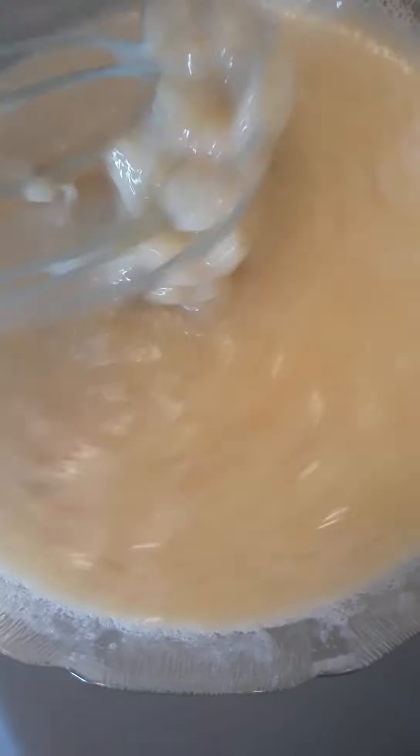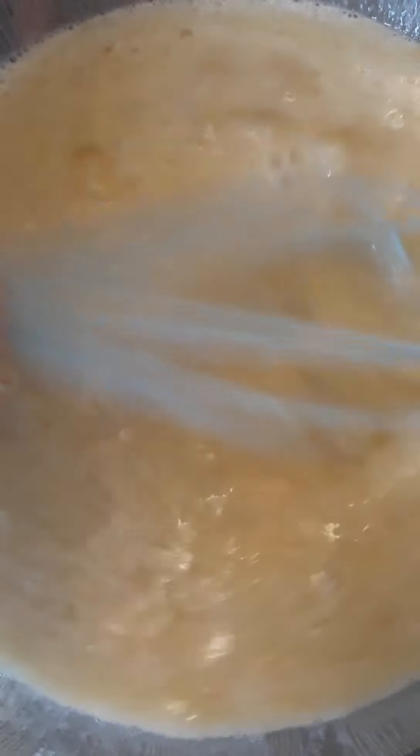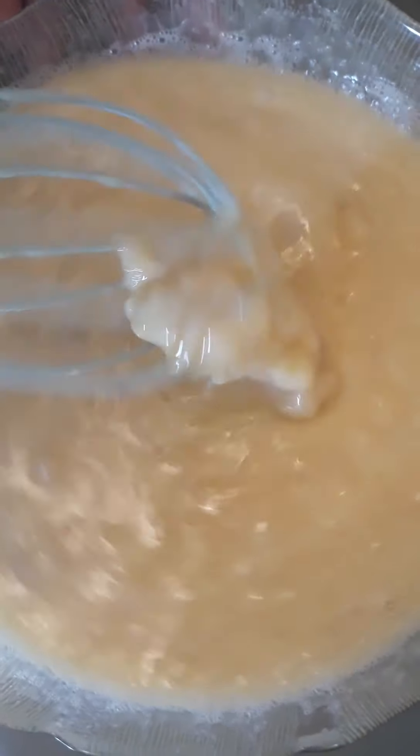We will not put any sugar because the banana already makes the banana bread sweet. And no baking soda is required in this banana bread. We don't want baking soda on it. We want the natural taste.